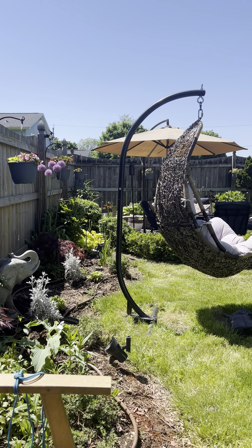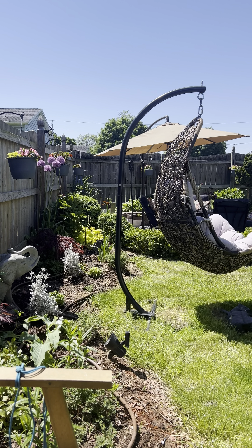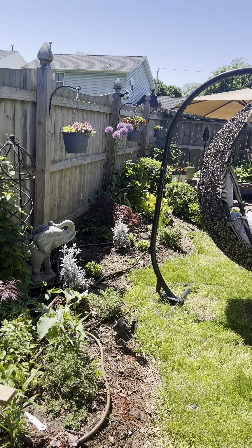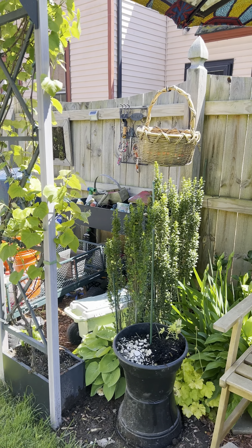I'm just going to take you through a quick walkthrough. Again, it's still May 19th. I want to say our last frost is May 21st, but I think it's April 21st. Today it's supposed to be 80 degrees, so it has to be April 21st. But this is the area that I like to sit in and just relax.